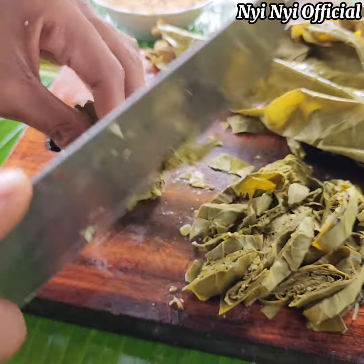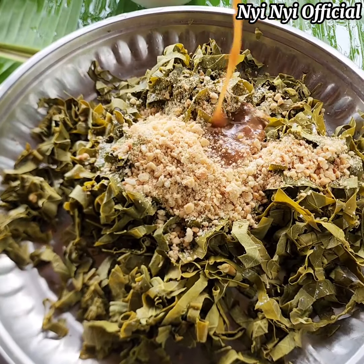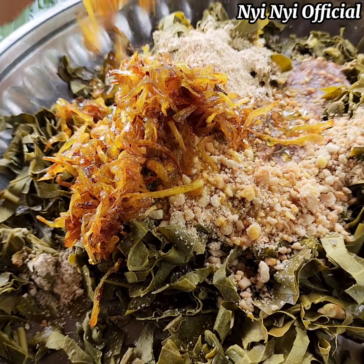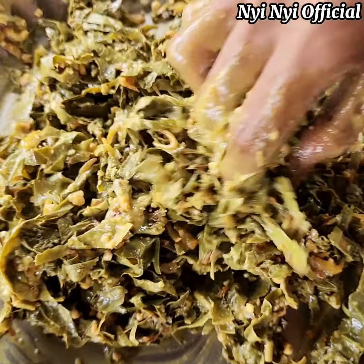Now we're going to feed the pot. We're going to feed it. Then we also need to feed it. We'll feed it.